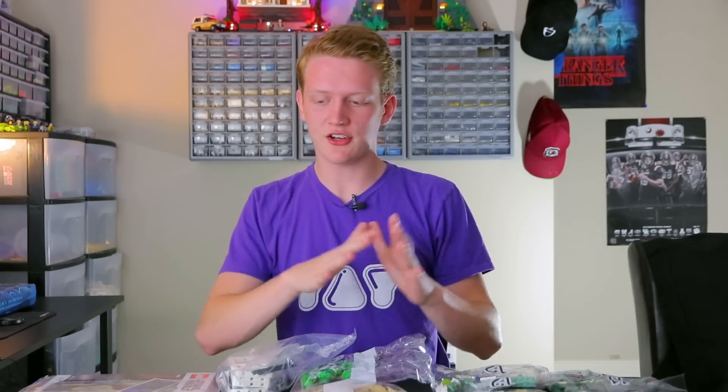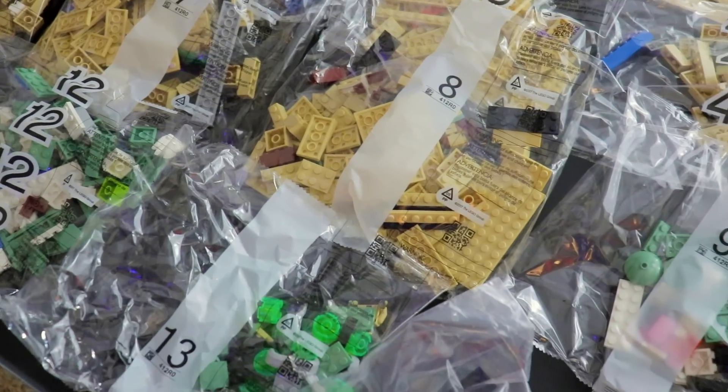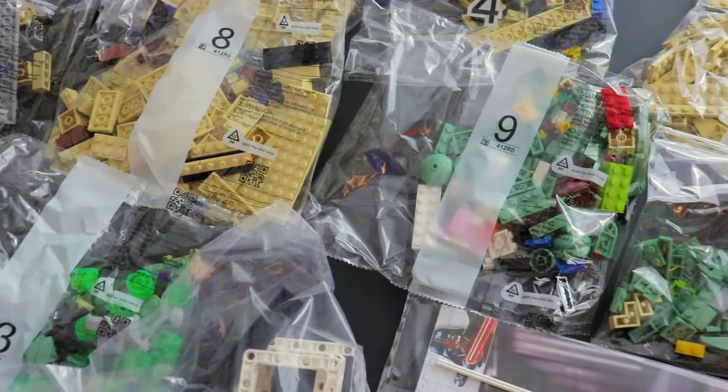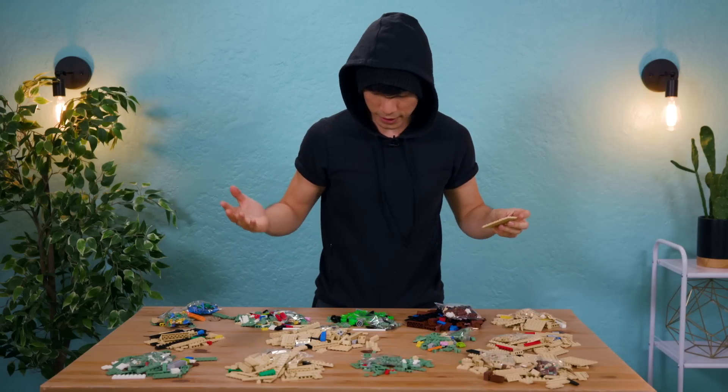So what I've done is I've actually organized all of these bags in front of me. Because the nice thing about Lego sets is that it doesn't give you every single part just in one big box. It's actually organized into bags. The reason why they do this is so you can build certain sections at a time and you can put them to the side. I would never recommend opening all these bags and dumping them into the same pile.